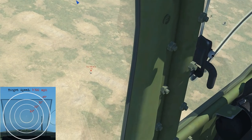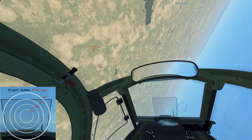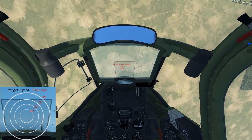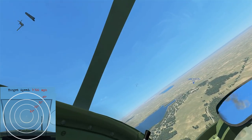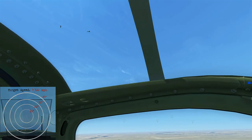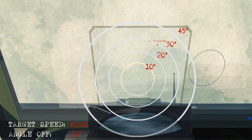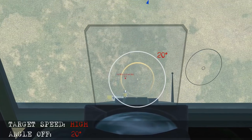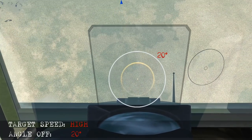This is going to be a nose-to-nose pass while he's climbing and I'm descending, so he's got a lot of airspeed — consider it a high airspeed scenario. Pull him under the nose and take the shot. In slow motion, as he's coming up it's about 20 degrees angle off. Put him just under the nose, fire, score that good cannon hit and take off the wing.